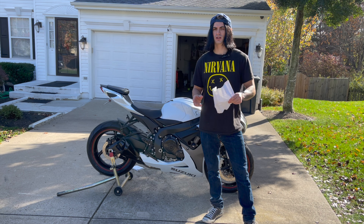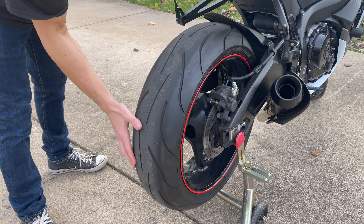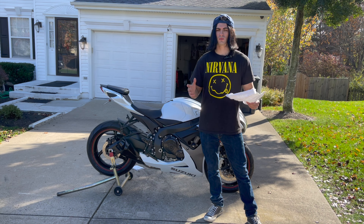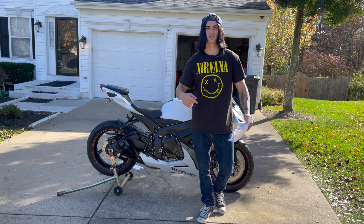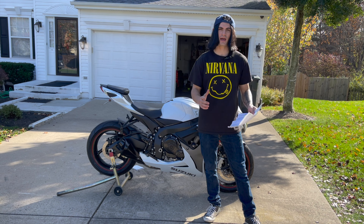Before each and every ride you're going to want to do an inspection of your tires. What you're looking for is cracks, nails, holes, anything like that. If it has any cracks in it you're going to want to replace the tires. And if you do have a hole in your tire don't use fix-a-flat and don't plug the tire — the best option is going to be to get the tire patched.